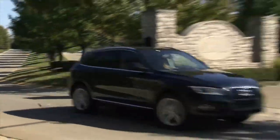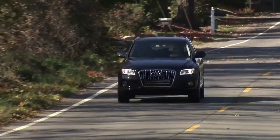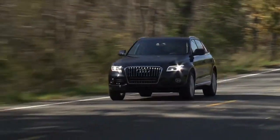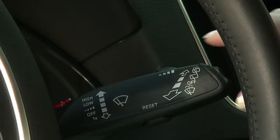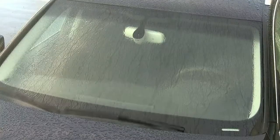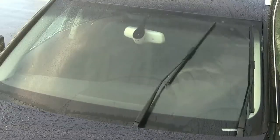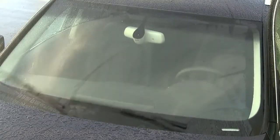The windshield wipers on your Audi are easy and intuitive to use, providing features to make driving in less than perfect weather a little more perfect. Pressing the stalk down once will give you a single wipe of the windshield. Pressing the stalk down and holding will give you continuous wiping until you release the stalk.